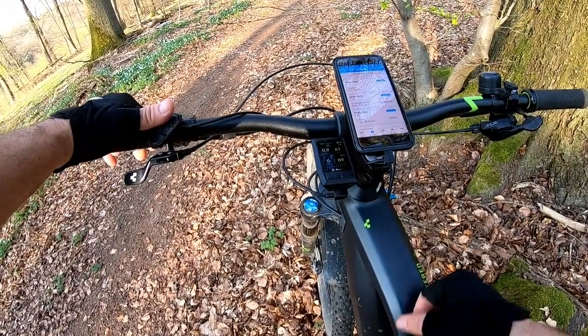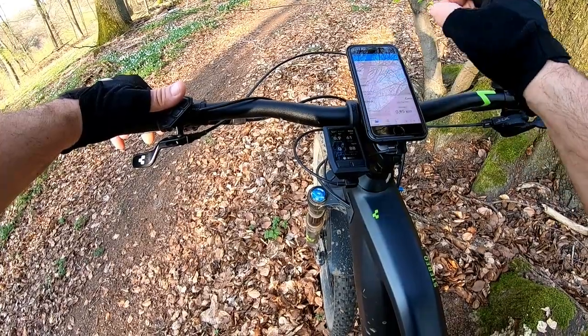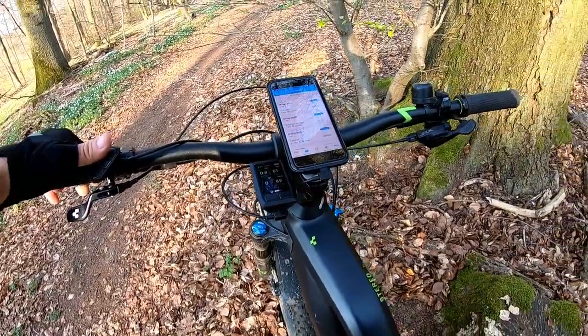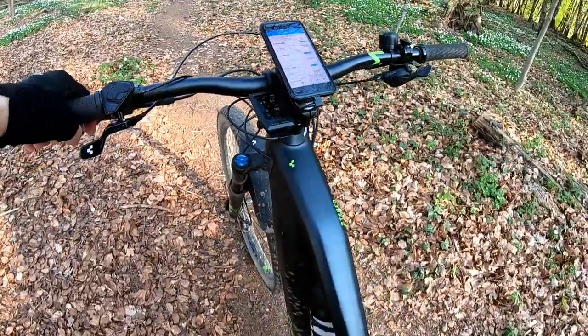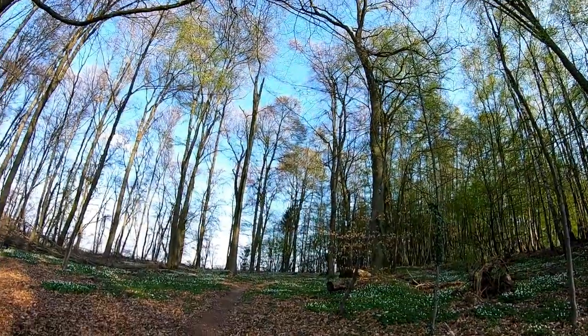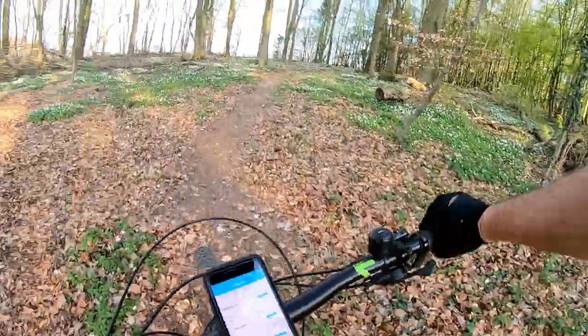Now I'm going to go back to the eBike Connect app and we'll go for a ride. Here we go — I'll try to make this a short ride, there's no point in going for hours and hours.